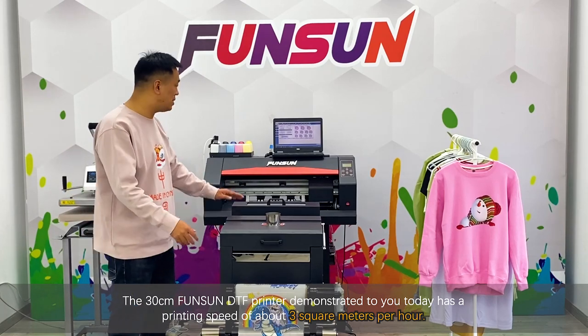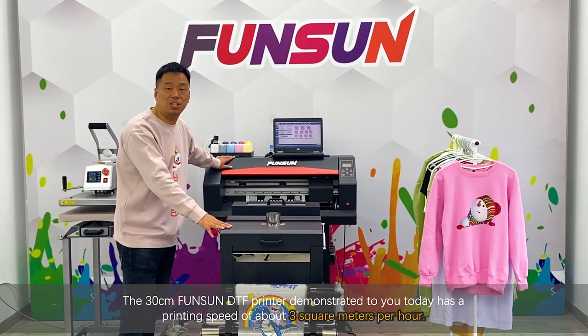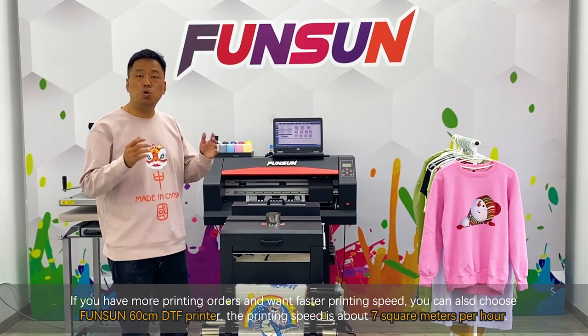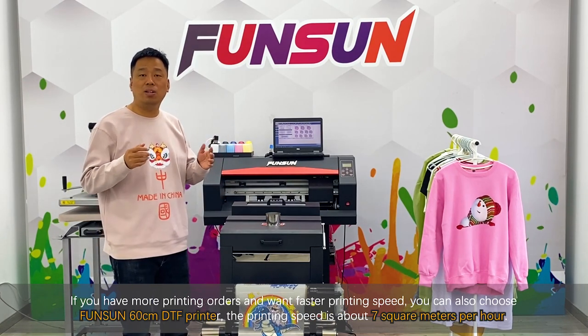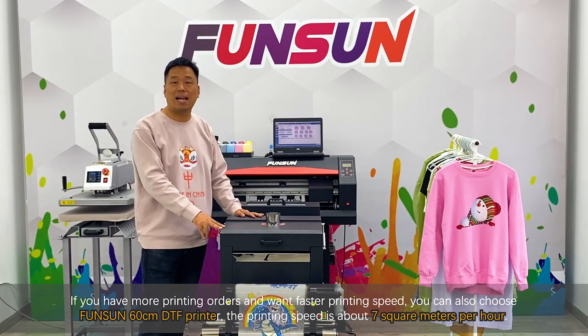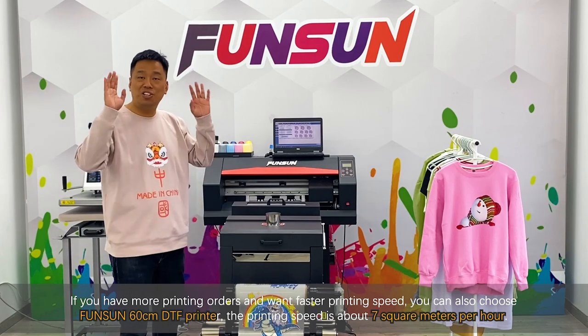The 30cm Fansan DTF printer demonstrated today has a printing speed of about 3 square meters per hour. If you have more printing orders and want faster printing speed, you can also choose the Fansan 60cm DTF printer, which has a printing speed of about 7 square meters per hour.